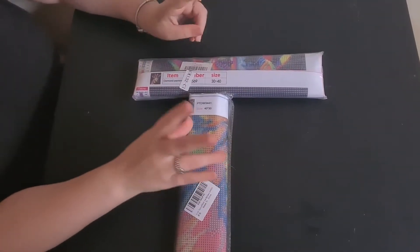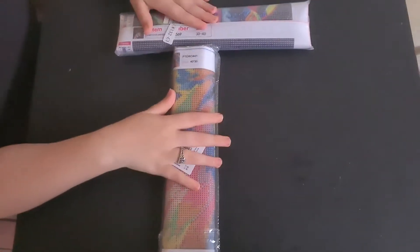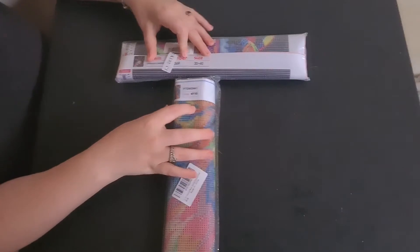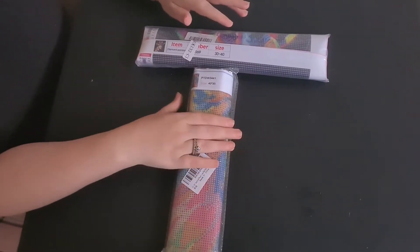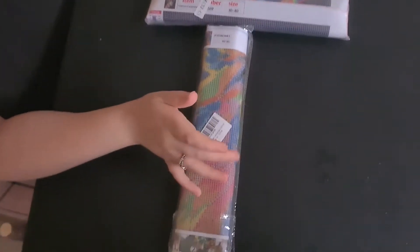Welcome back to Sparkle Foreprints. We have two unboxings for you today — lucky you guys. This is from Amazon. We have a 40-30 here and a 30-40 here. I did mention before I'm trying to catch up on some smaller ones because I liked this collection and I really wanted to carry on with it, but I couldn't find it anywhere and then I found it on Amazon.